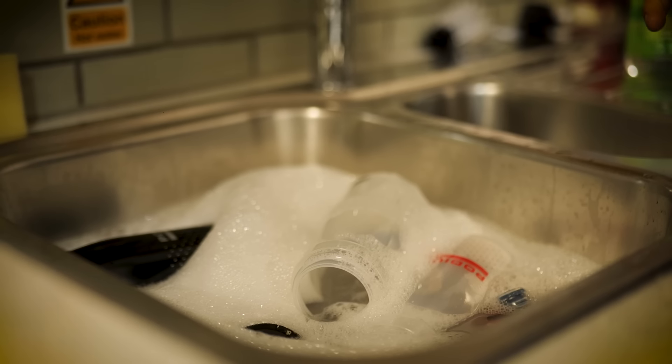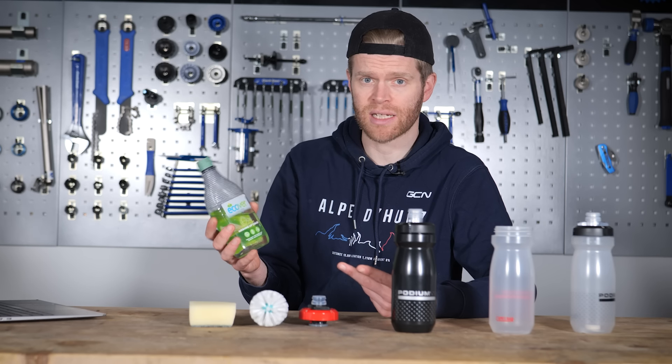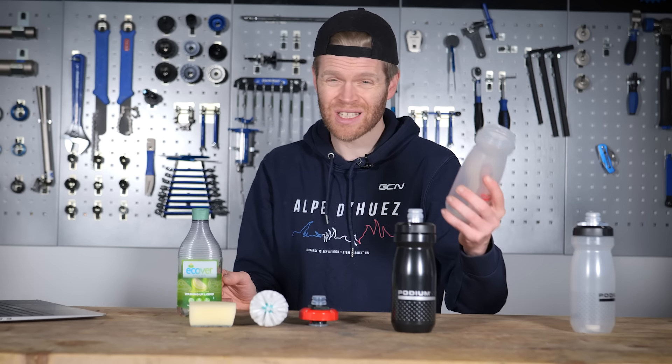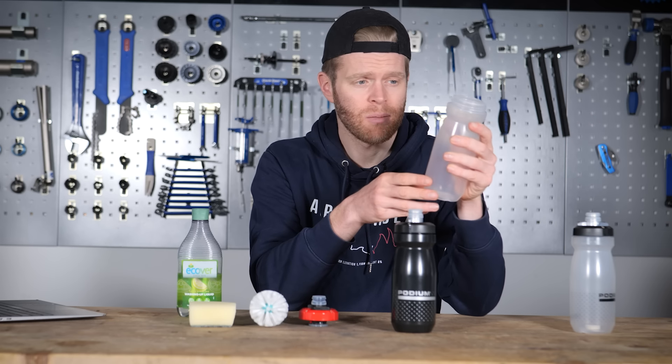The first thing I suggest doing is just using standard washing up liquid, or dish soap if you're in America, and warm water. This is great at sanitizing a bottle and killing bacteria. However, with some stubborn stains on plastic bottles, and some molds that can be quite stubborn in awkward areas, they can be quite difficult to remove with just normal washing up liquid. Some of the other things I'm going to suggest can be better at bringing your bottle back to life.